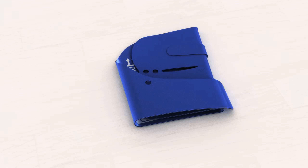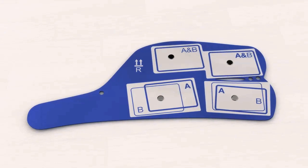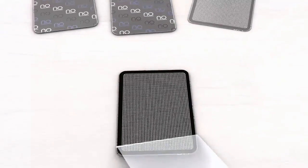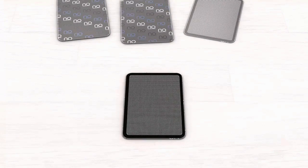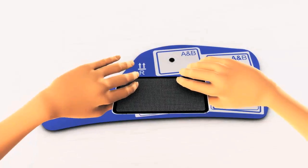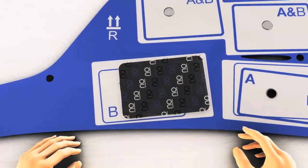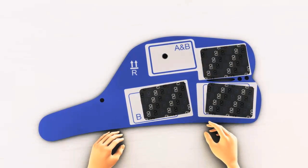Before you start your first treatment session you need to attach the self-adhesive electrodes to the thigh garments. Lay the right thigh garment flat on the table with the patterned side facing upwards. Take four electrodes and peel off the protective covers on the patterned side. Now apply the electrodes firmly on the thigh garment, placing them either inside the A or B position markings as indicated in your Neurotech Vital size guide.